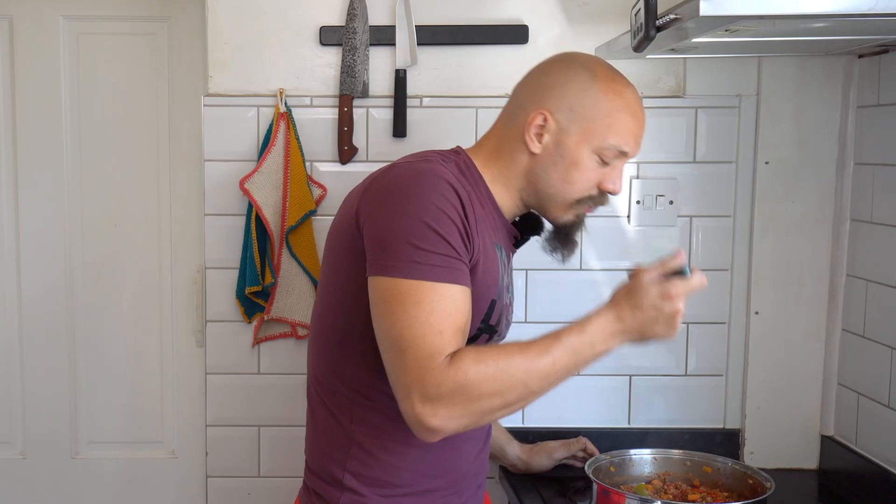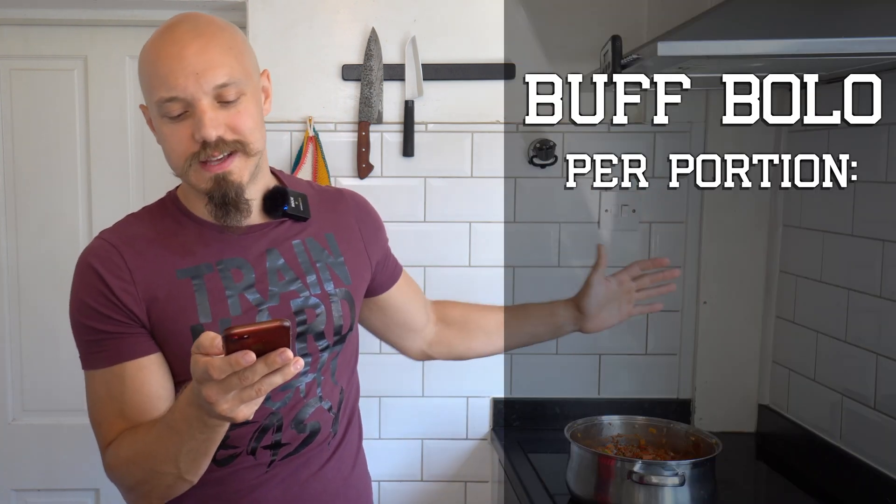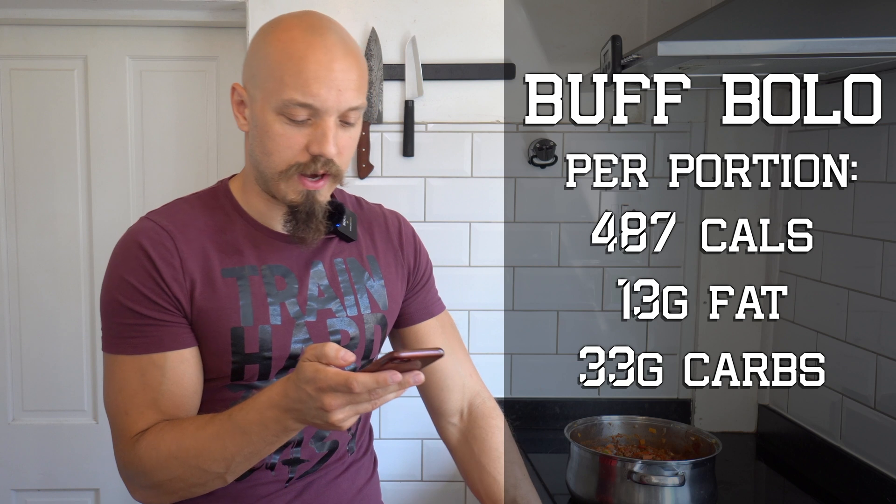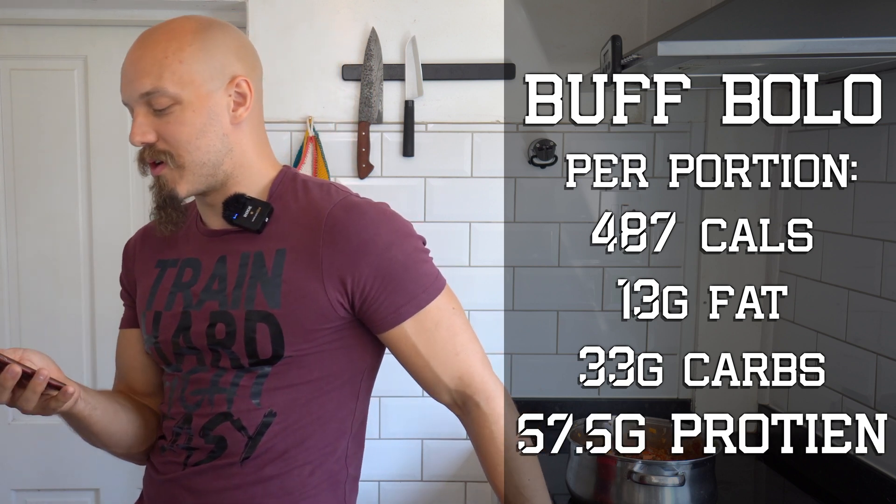I've left this now for about two and a half hours. You can let it go as long as you like - it just gets better the longer you leave it. It's going to make four delicious meals. One quarter of this is 487 calories, 13.5 grams of fat, 33 grams of carbs, and 57.5 grams of protein. Sounds pretty good!